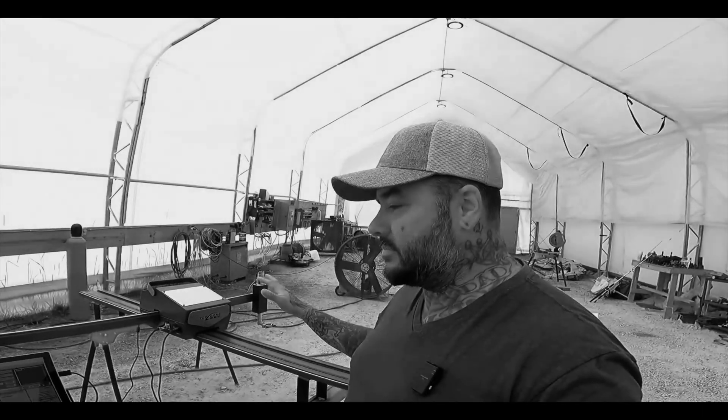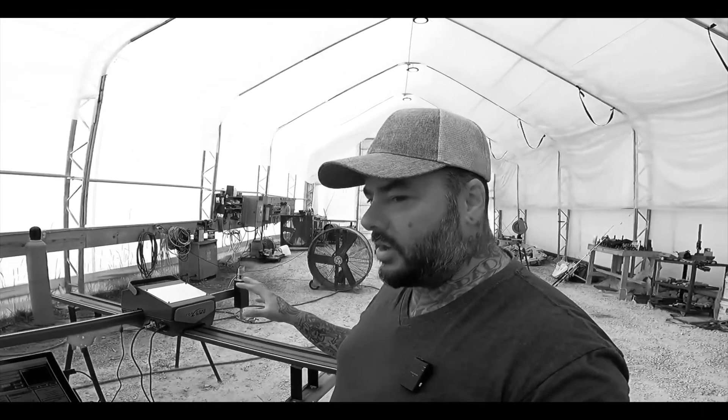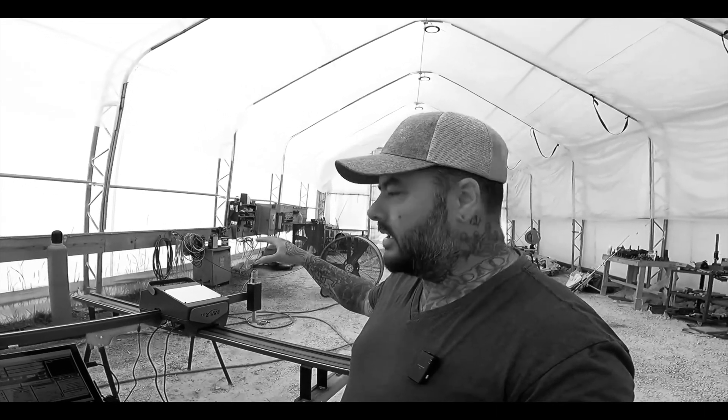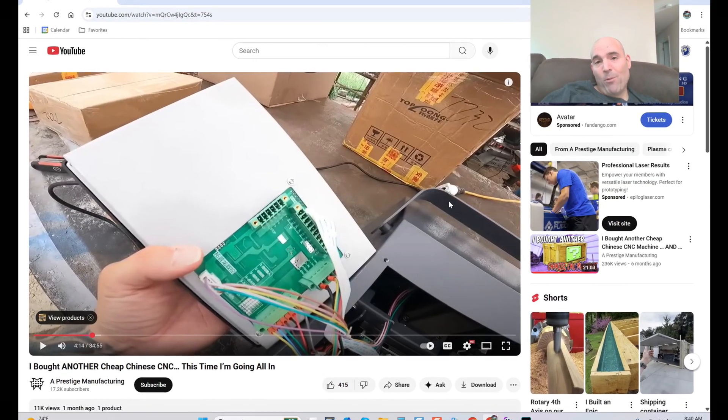Getting to this point has made me really excited about this project. At this point of the upgrade, I feel this rivals any four, five, six, seven, eight thousand dollar plasma machine you can get out there. This has a touchscreen with modern Mach 3 inside that you can use with Fusion 360, SheetCam, or anything. Hey guys, it's Vince.